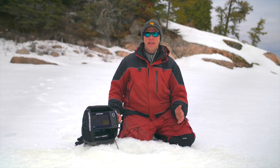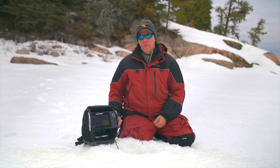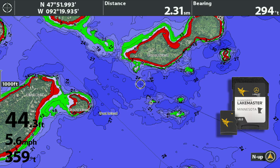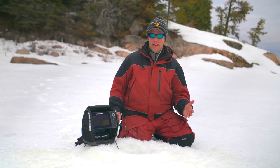Having a good lake map on the ice makes everybody a better angler. You can often find a lake map on your base map of your Humminbird ice unit. Sometimes you have more detailed options like a Humminbird Lake Master map. Still, some lakes are more remote and don't even have a Lake Master map.